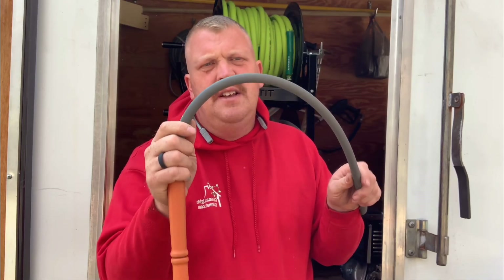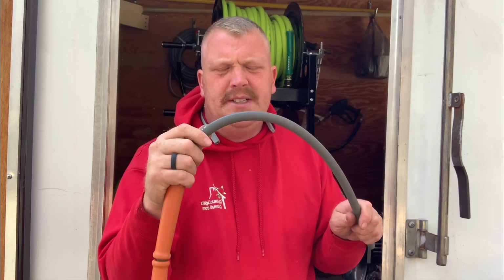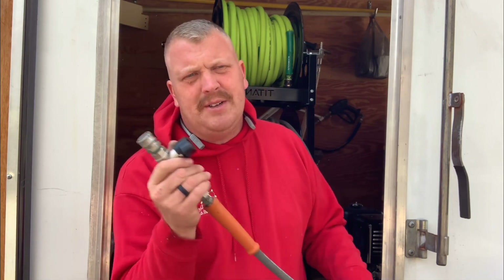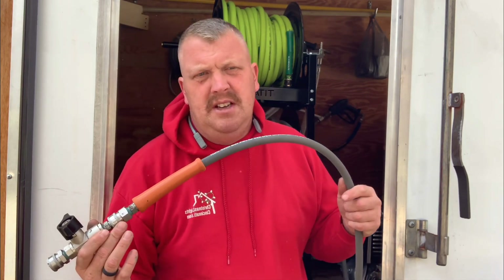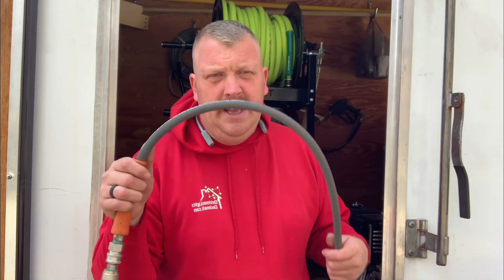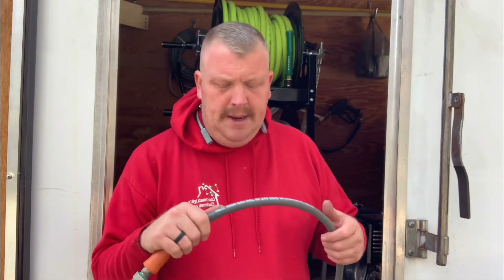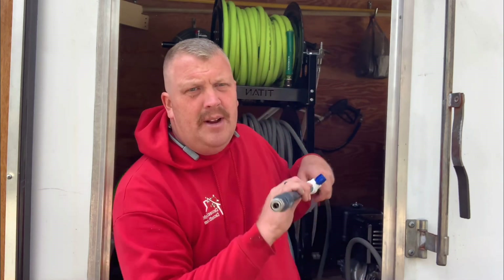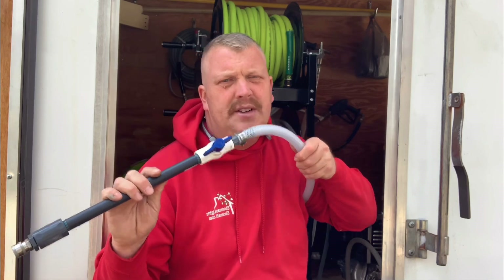Three-eighths versus half-inch pressure wash hose — which is better to use when you're pressure washing with a five gallon per minute machine or an eight gallon per minute machine? Well, it kind of depends. Does the diameter matter? Absolutely — it matters whether you're talking high-pressure hose or even low-pressure hose. In this video I'm going to give you some reasons and explain the differences.